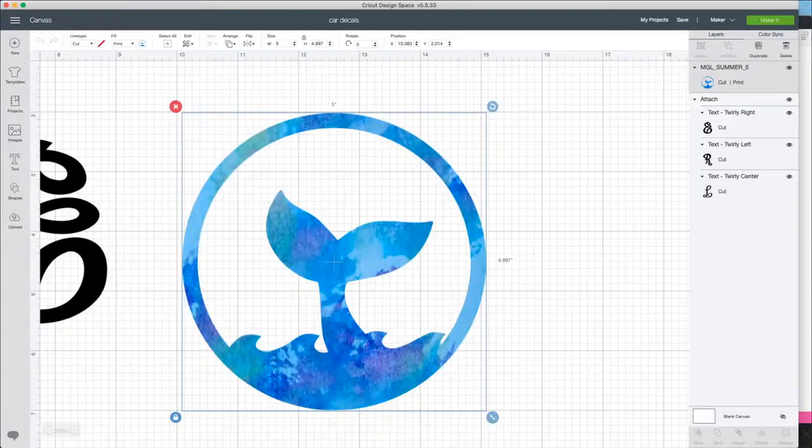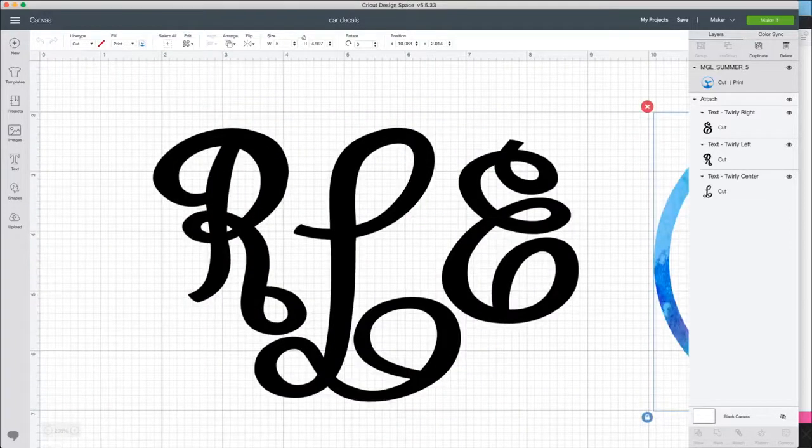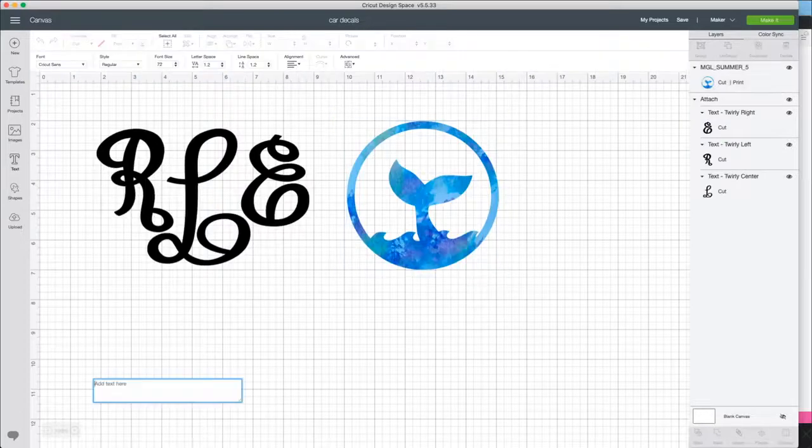This is especially great for a mermaid lover. Now, today's monogram is Makers Gonna Learn's twirly monogram. For all our twirly monograms, you have to download three separate fonts — really you're getting three fonts instead of one. There's a right, a left, and a center font that all look different but match up together to make the perfect monogram. Go up to Text, choose your font, go to system fonts, and type 'twirly' to find them.